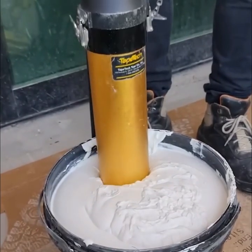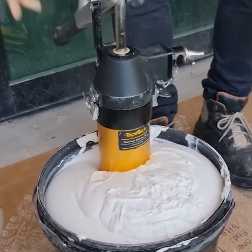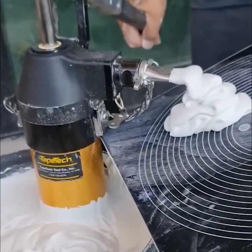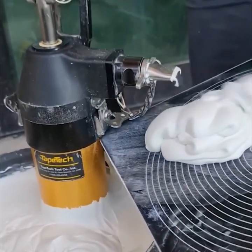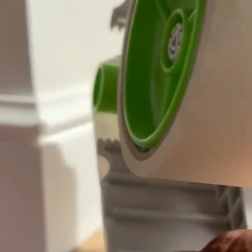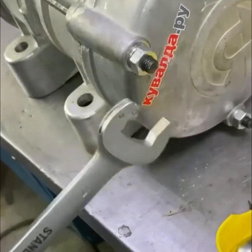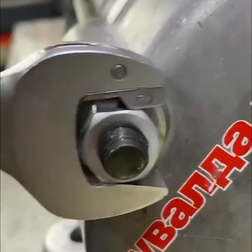This taping tool works with all major brand attachments and automatic taping and finishing tools. Applying masking tape in one continuous strip is ideal for large jobs. Something as simple as this mechanism can make a difference and make the job a lot easier.